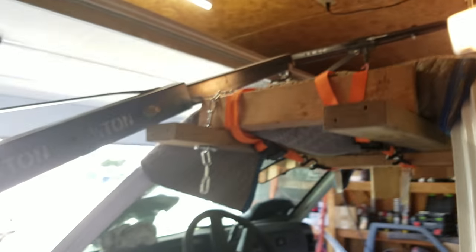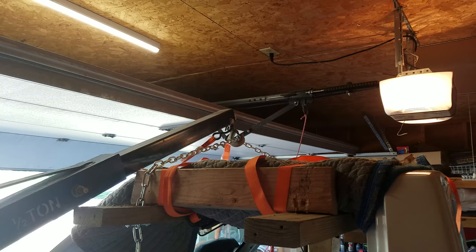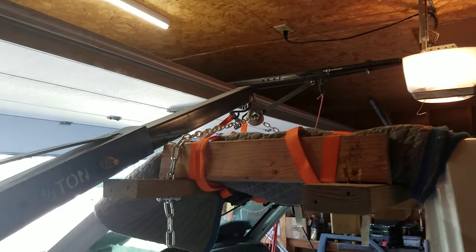Same on the other side. Then you just run your hoist right to the middle there. You can see I'm even doing it in my garage. And balance — because that's the biggest issue with this — is balance.